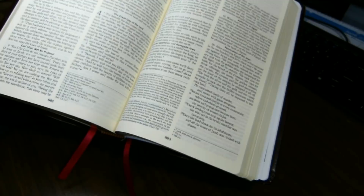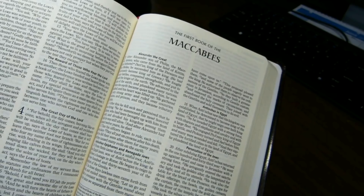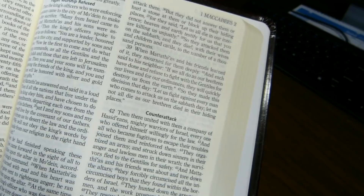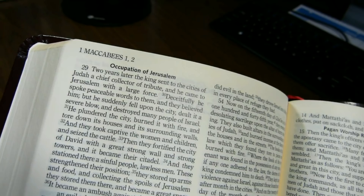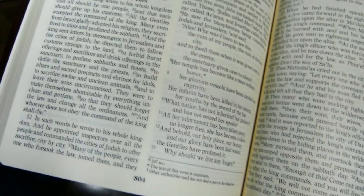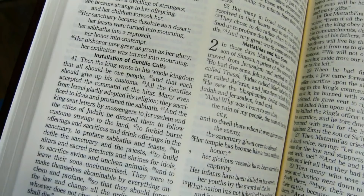There are no book introductions — you go right to the first book of Maccabees without any introduction. The book titles are typically at the outside top of the page. The contents of the page are listed there as well, but you get only chapter numbers with no verse ranges. Page numbers are at the bottom of the page in the center. There are headings in the text in a very bold sans serif font.